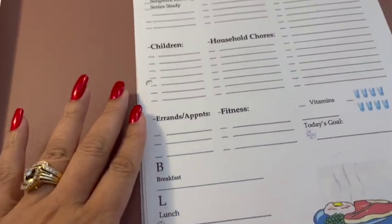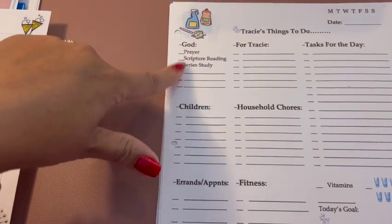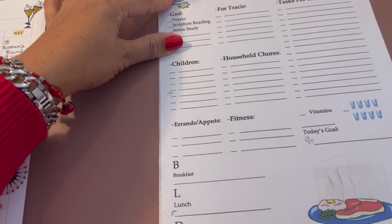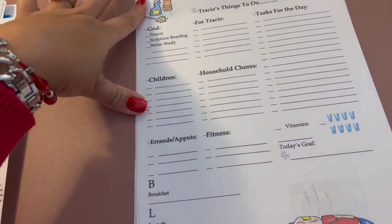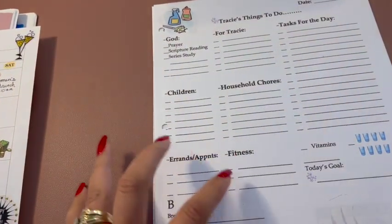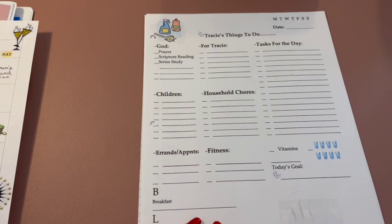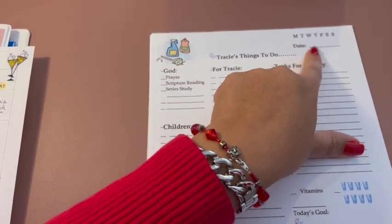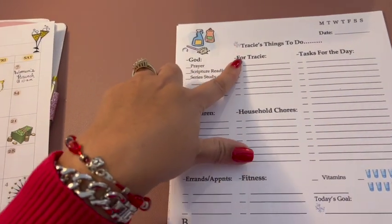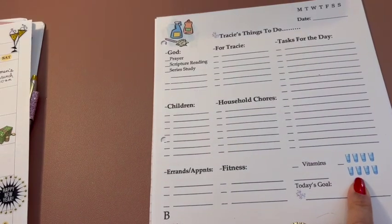This is my things-to-do list, and I have God, prayer, and my scripture study over here because I want to make sure to do that first thing in the morning. I also work out in the morning and that's right here. Sometimes you can't put everything in order — you just have to put it kind of where it flows. Up here it's Monday through Sunday and I can circle the day, then put the date and personal things I have to do. Tasks for the day are here. And remind myself to stay hydrated, drink my water.